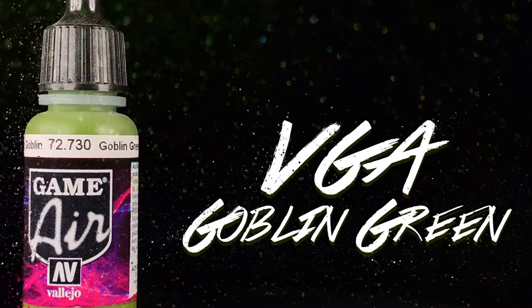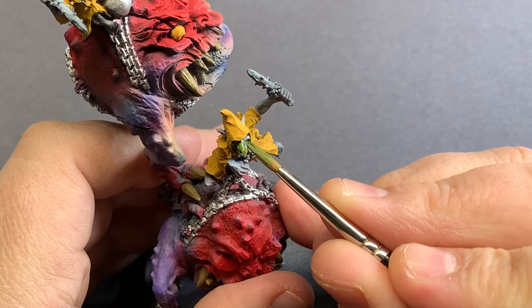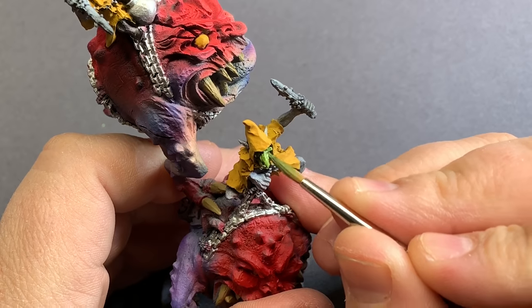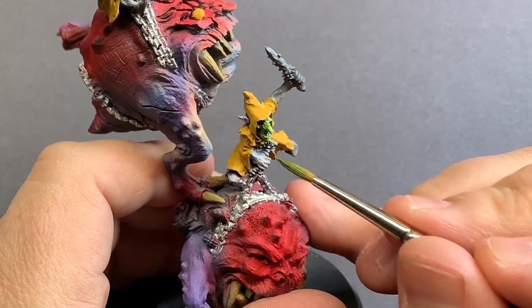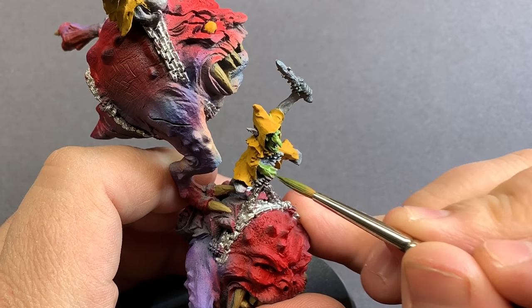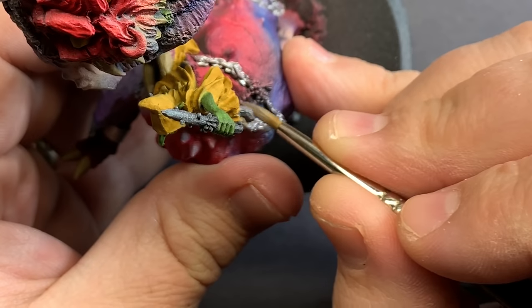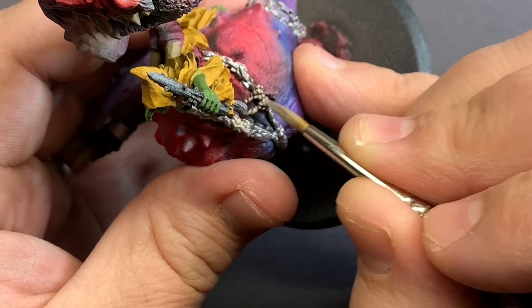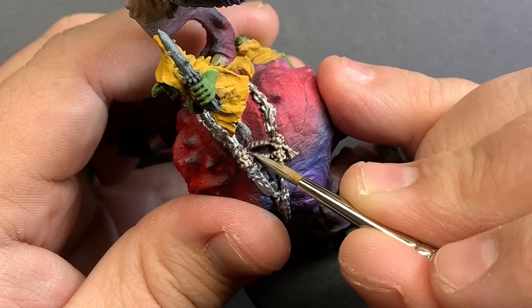Using the appropriately named Goblin Green, I'm going to take care of all the skin on the grots. Normally I opt for a slightly darker skin tone for goblins, but in this case because we're going to come back in with a pretty heavy wash, I want to make this a little lighter so that when it gets darkened down it's still a fairly vibrant green — probably something that's going to match what most people have. Then coming in with some Rakarth Flesh, I'm going to take care of all the little ropes — there are quite a few around each model, so I have to take my time to make sure I catch them all.